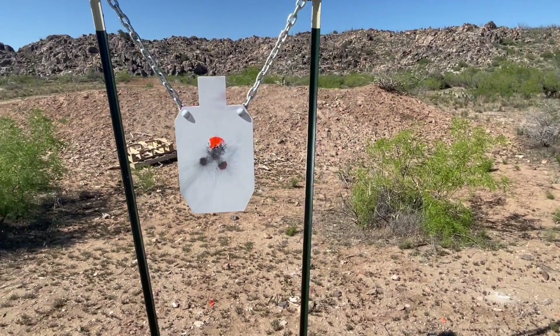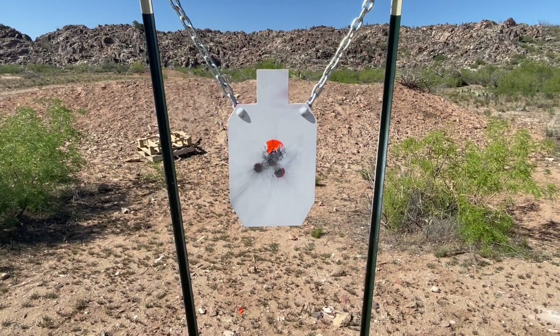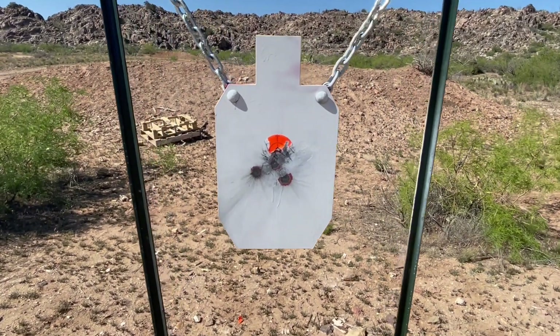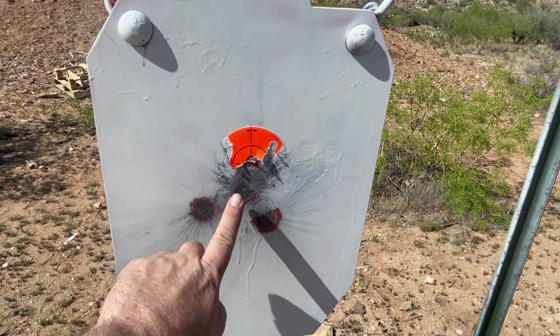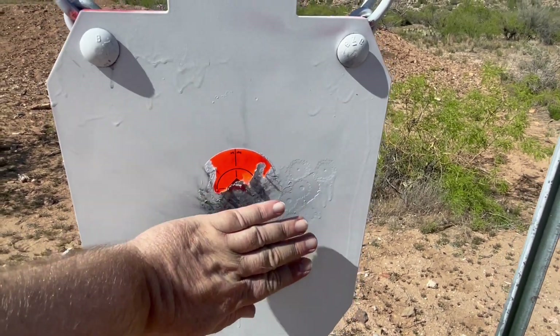We were using the 5.56 ammo, which was the 77 grain OTM by Sig Sauer. Here's our three-shot group — shot one, two, and then three. 200 yards.